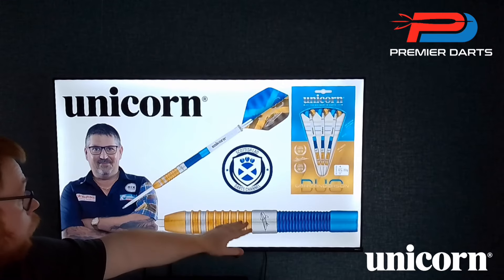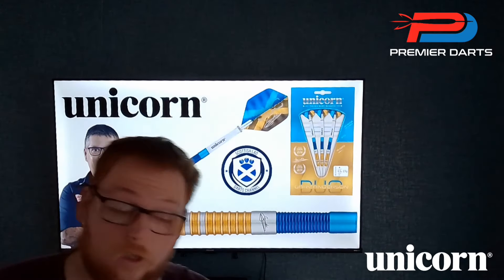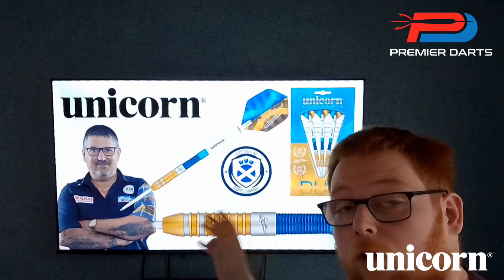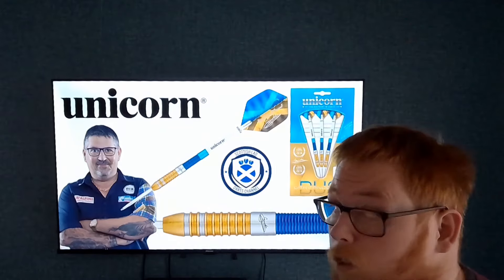You can also see the Gary Anderson signature on the dart. The Unicorn logo is also on there as well, which I'll show you in the close-up section. Truly stunning looking dart, and the volute points do stick in the board really, really well. But without further ado, folks, let's crack on with the review.